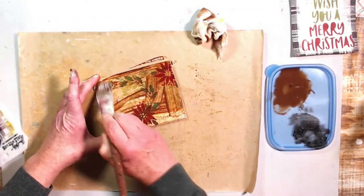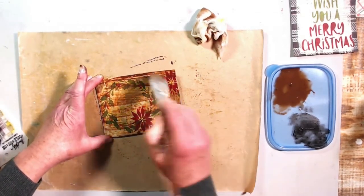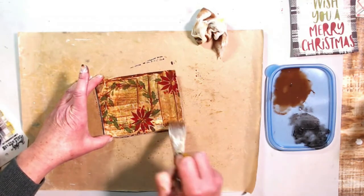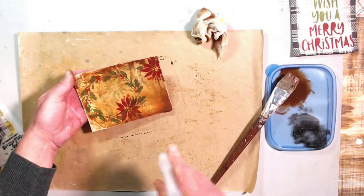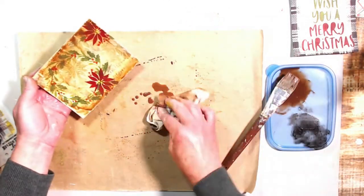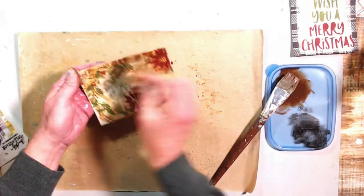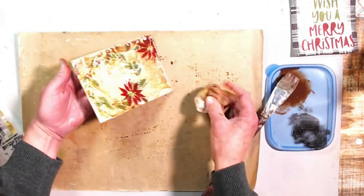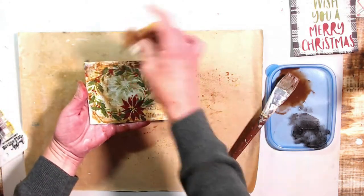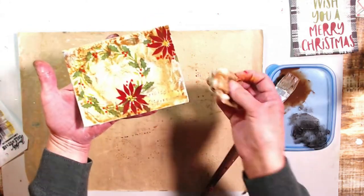I like how this wreath turned out — it turned out really good. I'm taking off enough paint so you can see that poinsettia in the background. I actually like them all.